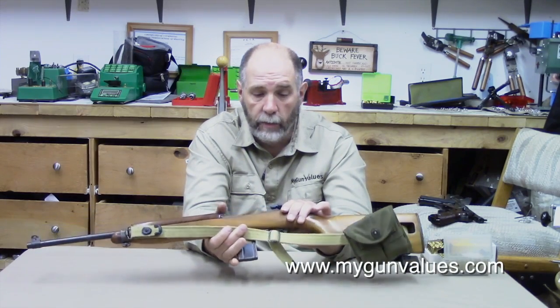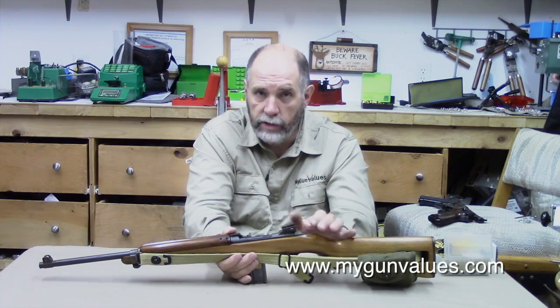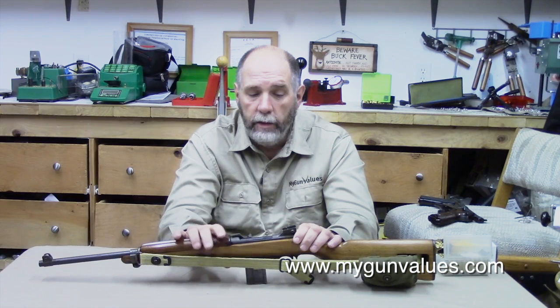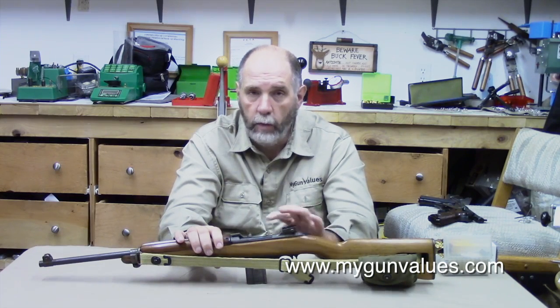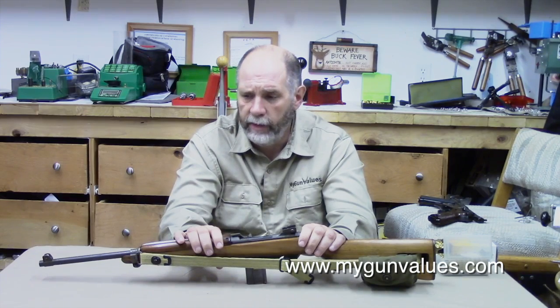The adjustable sight was later retrofitted to almost every one of these. So to find a 1941 or '42 with its original flip-up sight and original configuration usually drives the price way up. The rear sight was replaced on almost all of them, so to find one with the original flip-up sight is actually quite rare today and adds significantly to the value.